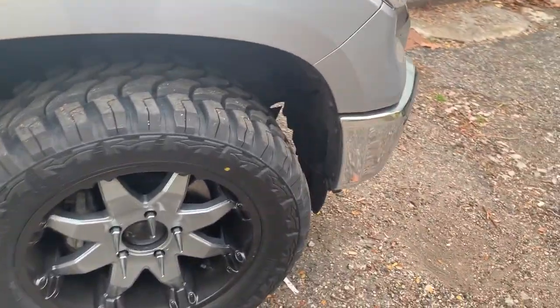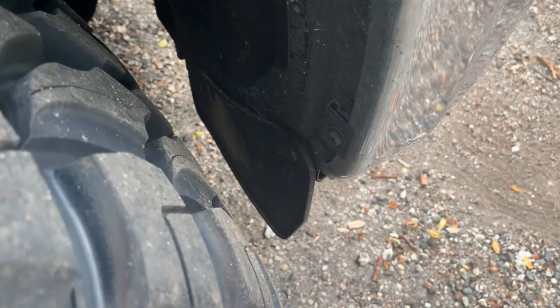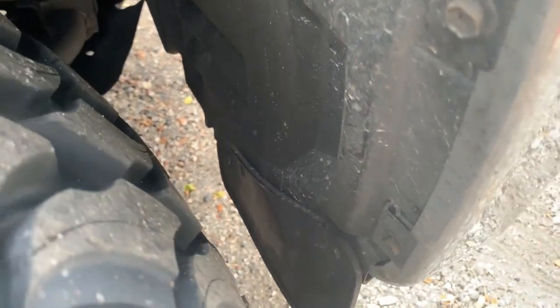For the most part, with the stock height and stock suspension on a four-tilt, it's just a little bit of rubbing as you can see here at this clean spot, and that's just on the front.